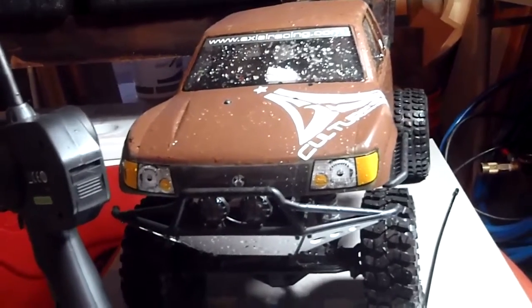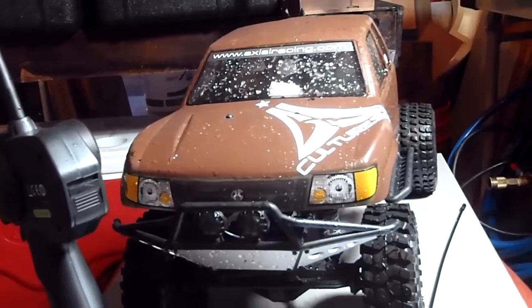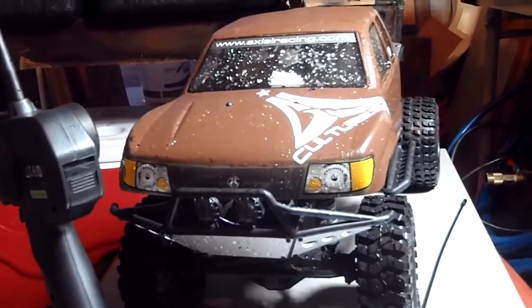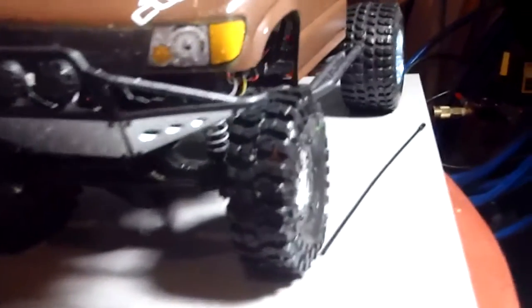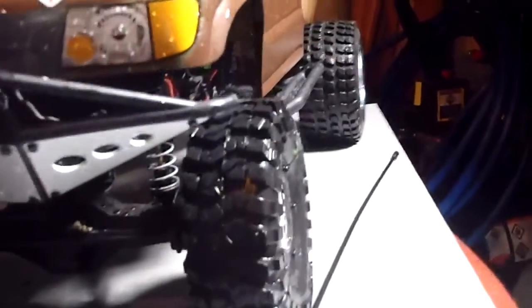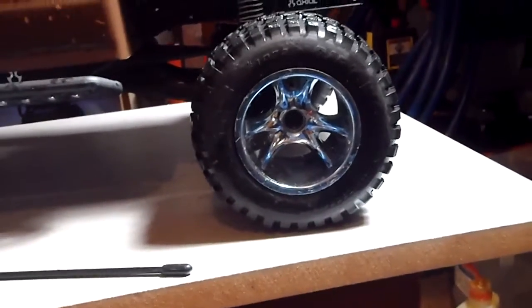I took it through some water and stuff — not that much — but water did splash up inside. It tells me that this Honcho has passed the waterproofing test. I also added some fat wheels in the back, as you can see. They're from an old RC car, as I was showing in my last video. These are just the back wheels.